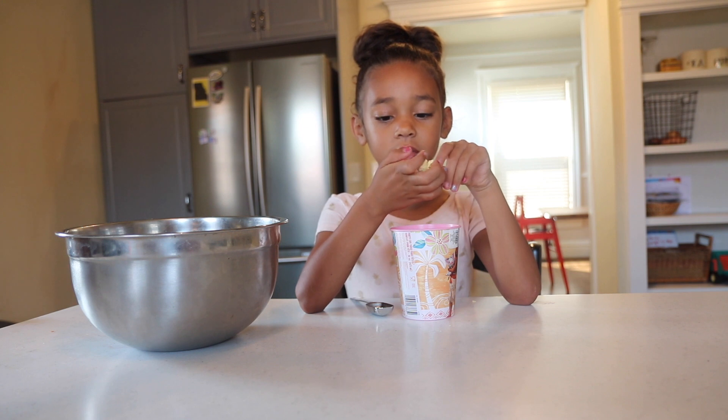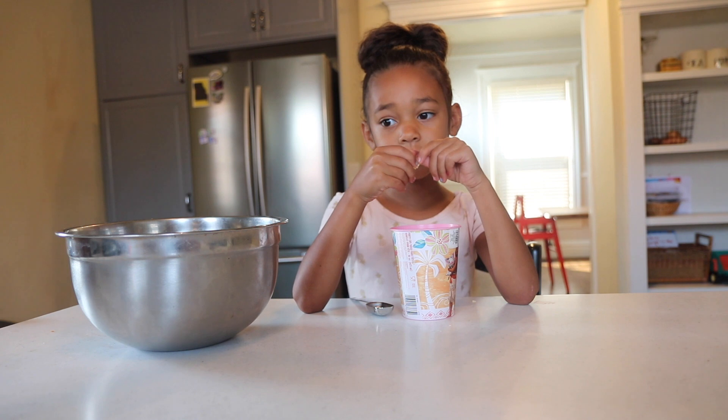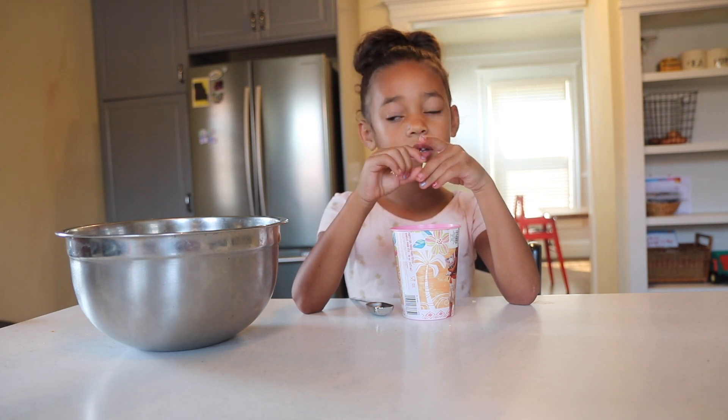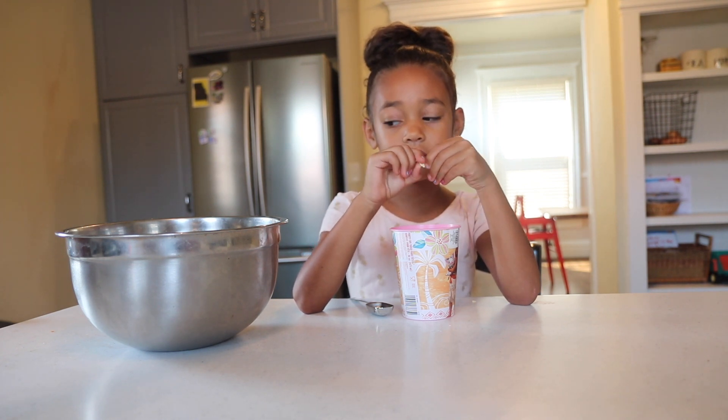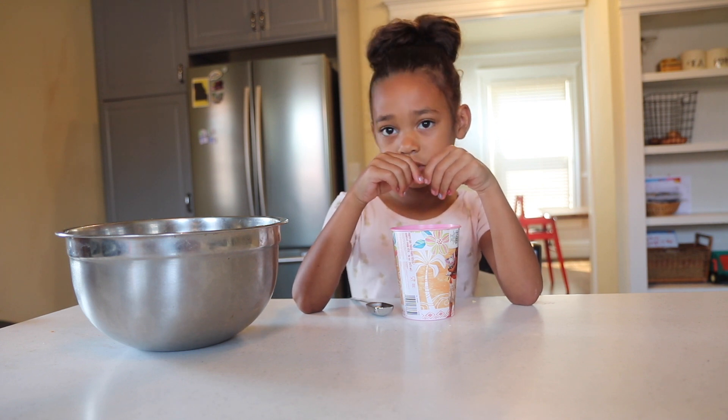Comment below if you guys think it's going to be slime or cake batter. Because we accidentally made a little mistake — the food coloring was supposed to be added before the glue or the laundry detergent.